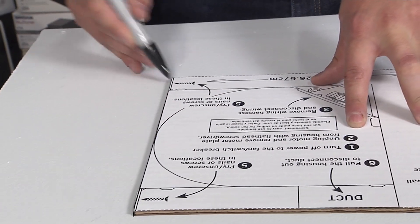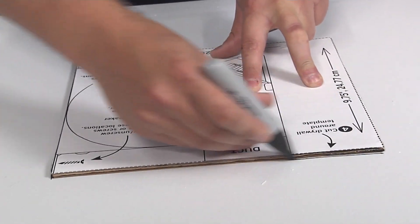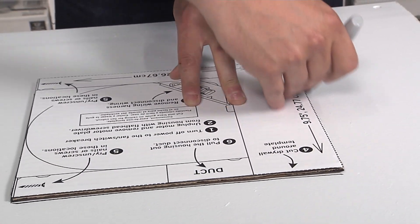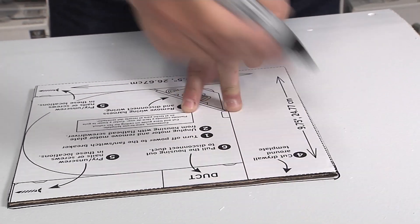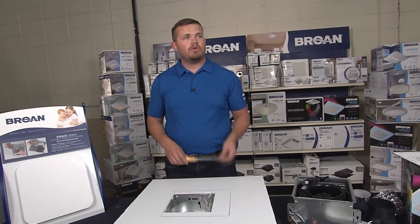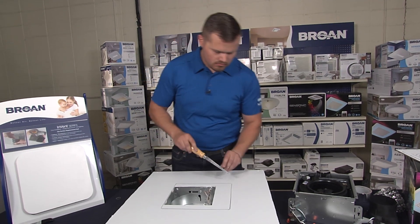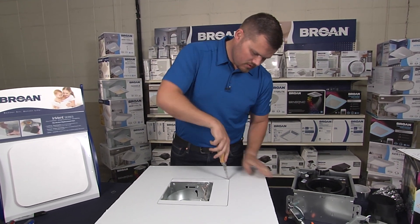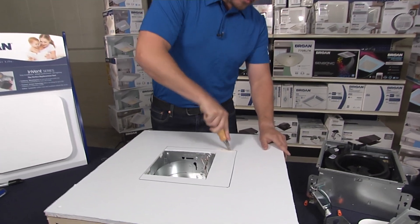Use the cutout template found on the side of all our boxes at retail locations — it shows you exactly how to do this. Place it over the fan and trace it with a Sharpie. Next, cut the drywall with a jab saw: pop it in and cut right through the drywall.